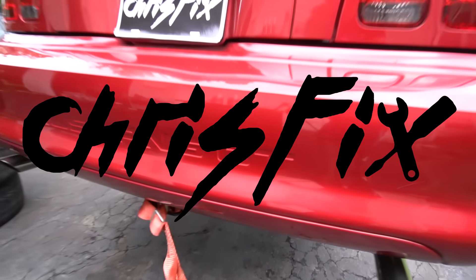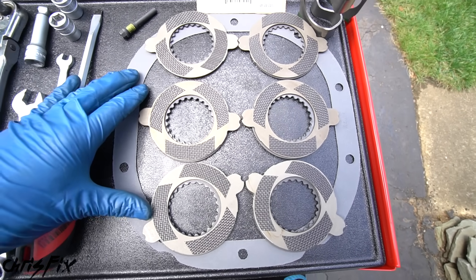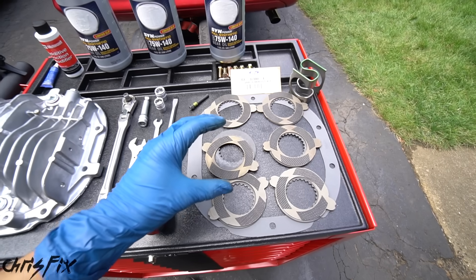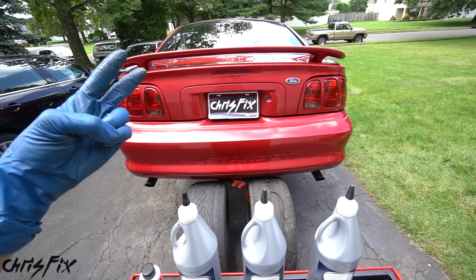Hey guys, Chris Fix here, and today I'm going to show you how to rebuild a limited slip differential and install carbon fiber clutches. So if one of the wheels starts to spin and slip, these clutches are going to engage and grab onto each other to send power to both wheels, so you'll get more traction, which will give you better acceleration and better handling.